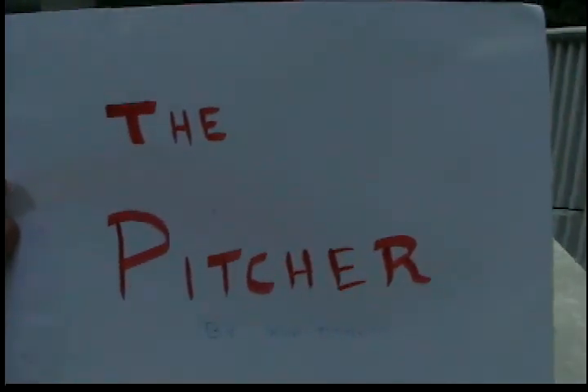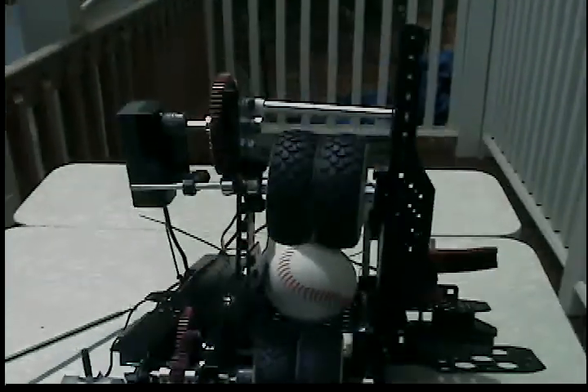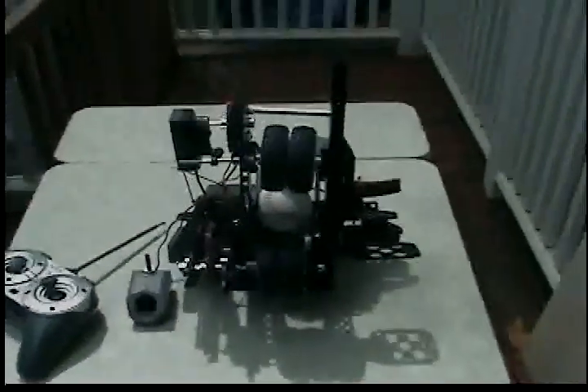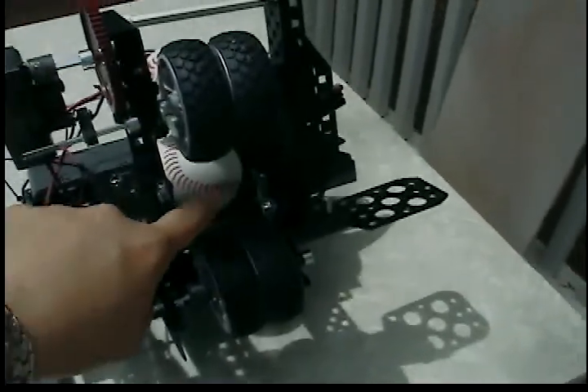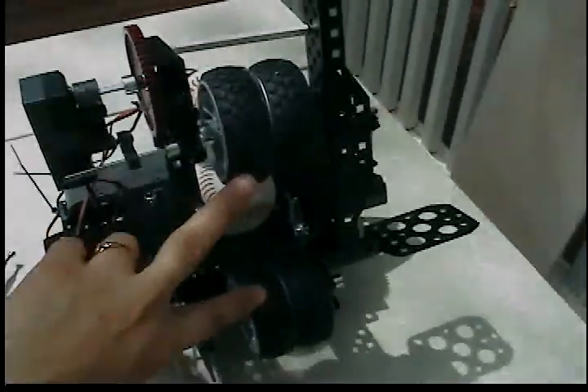Hi, this is my robot, the Pitcher. It is built completely from the Vexplor robotic system. The concept is to take a ball and pitch it. It is pitched through two moving sets of tires,